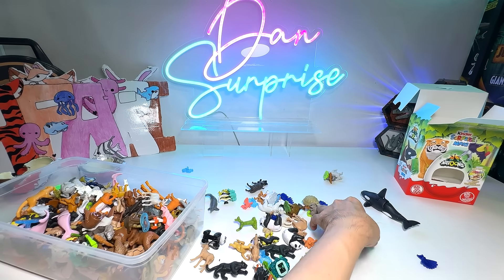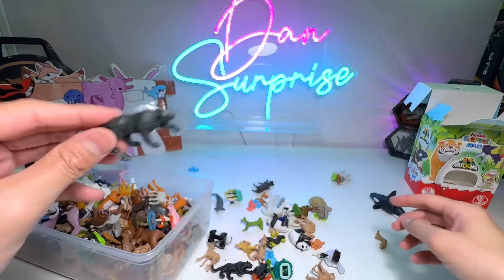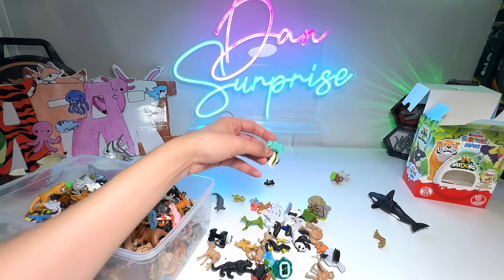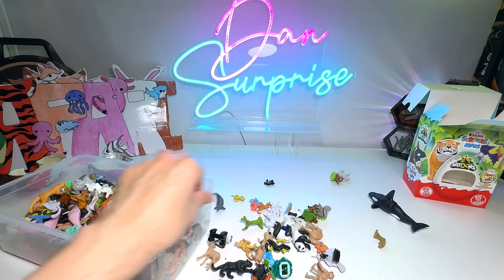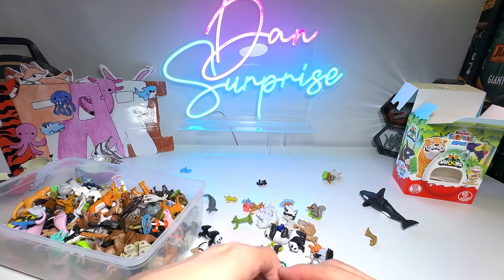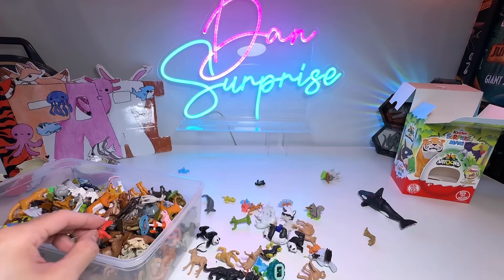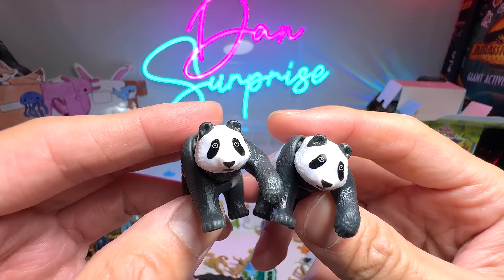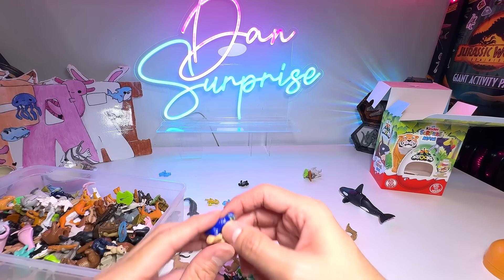Giraffe — is that our first giraffe of the day? Probably. Another squirrel. Goat. Komodo dragon again — way too many Komodo dragons. We have a blue macaw but the wings are all off. Black panther. This is our first — it seems to be a yak, so that's our first one. A fish. This is a turtle. A brown rabbit or a hare — our first one as well. So some of the figures are rare. Small little cockatoo.